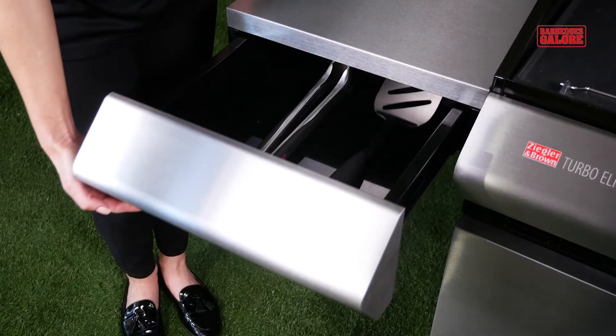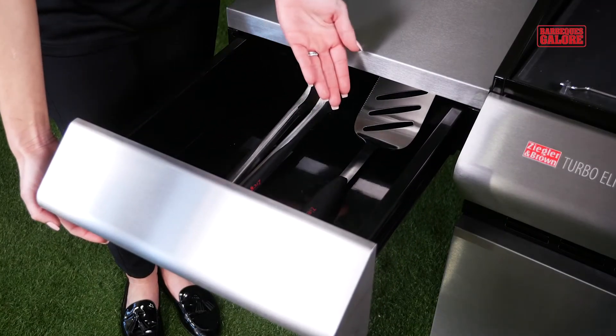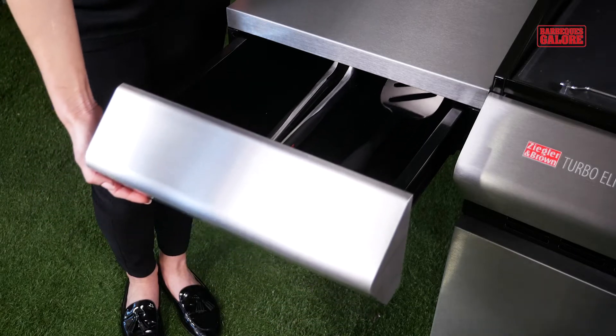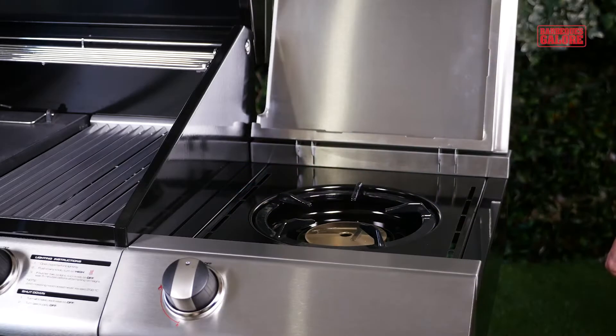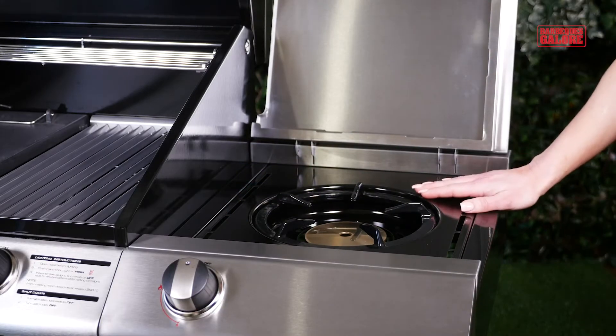The left-hand shelf features a slide-out drawer for storing barbecue tools, and as an optional extra, you can include a powerful side burner on the right side for extra versatility when you're cooking.